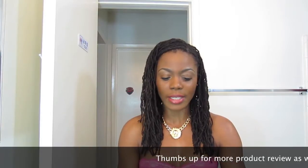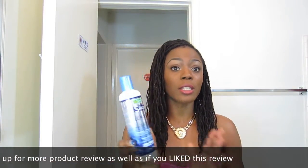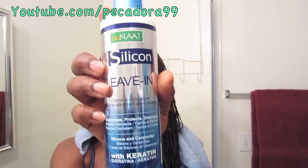After rinsing out the mask with lukewarm water, I added the leave-in conditioner. This is a cream-based conditioner and it's pretty moisturizing as well. When I used all the products together it gave me phenomenal results. The leave-in conditioner helps prevent hair breakage and also protects and moisturizes your hair. I applied generous amounts to my hair.